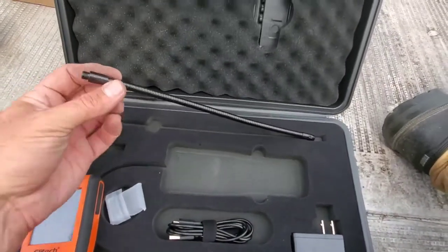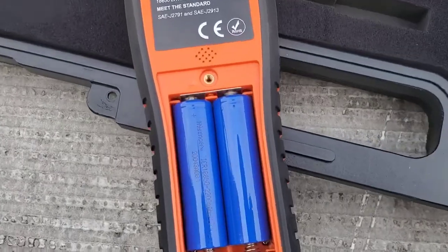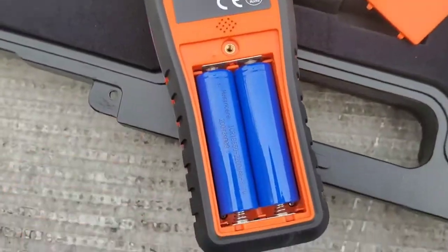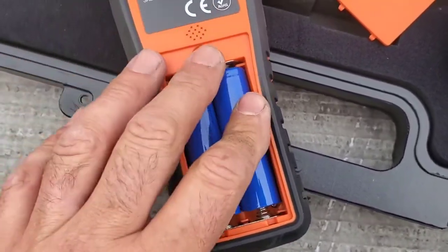We also have a spare gooseneck just in case right here. Curiosity got the best of me — I took this little panel off because it had a screw in it and I wondered what's under there. Obviously, lithium batteries that can be removed and changed if needed.